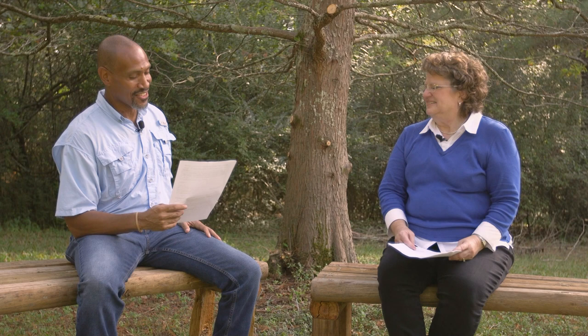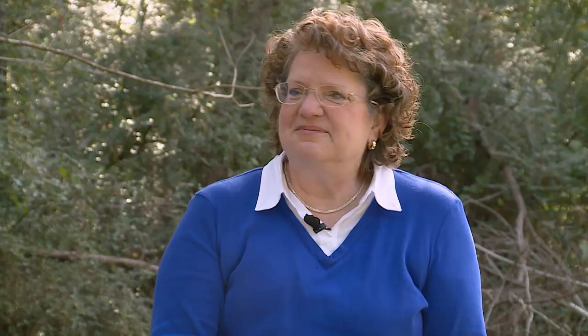Now for our Q&A segment. First viewer email: What is the name of this tree? It came from the Arbor Day Foundation many years ago and has beautiful yellow foliage in the fall. This is Janice from Painesville, West Virginia. It looks like an ash tree, and ash trees can have beautiful fall foliage color. Thank you for that picture, Janice.